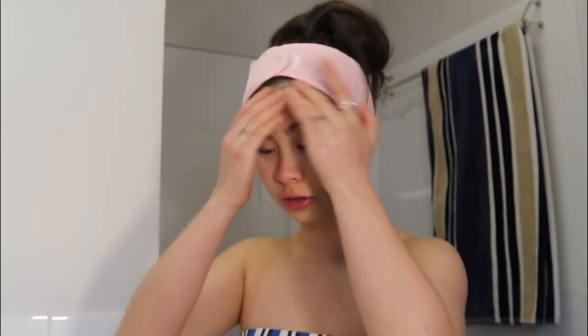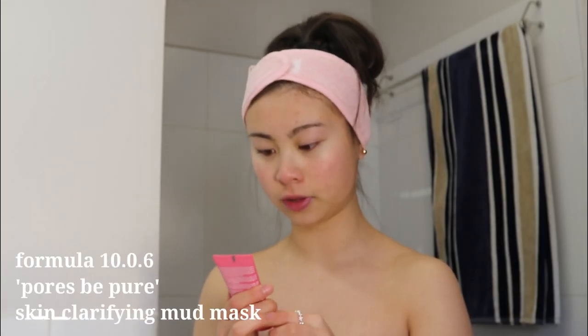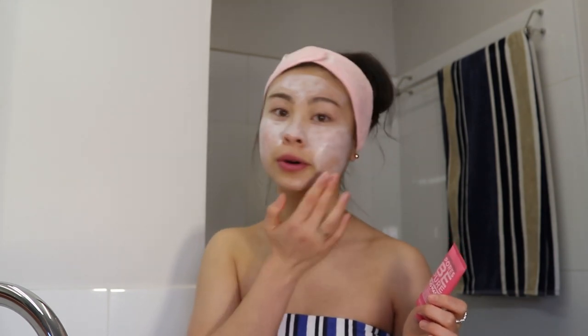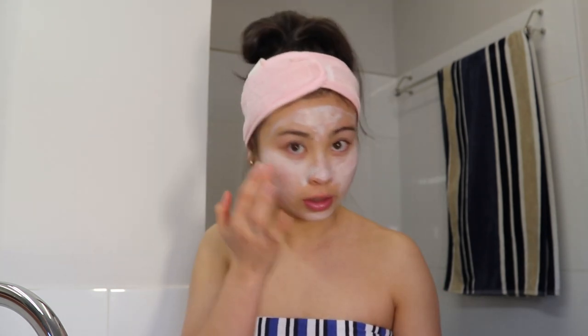Now I'm going to use a face mask. This one is Formula 10.0.6 — Pores Be Pure skin clarifying mud mask. It's strawberry and yarrow — I have no idea what yarrow is. This face mask refines your skin, unclogs your pores, clarifies your skin's complexion, and eliminates impurities. I really like this face mask.